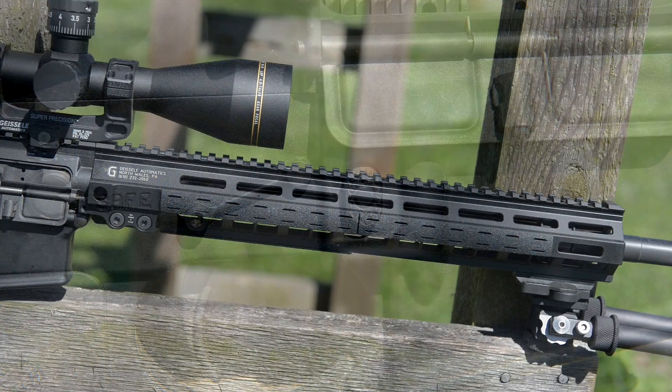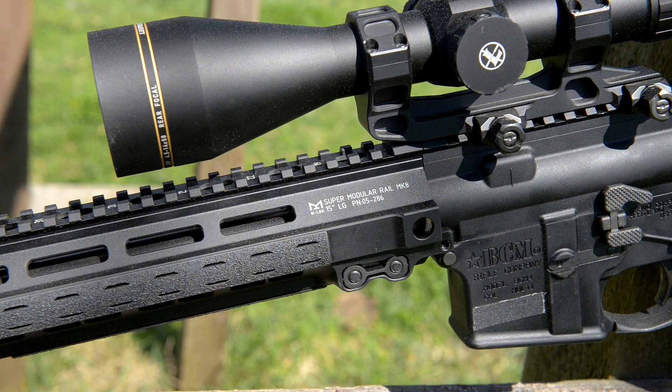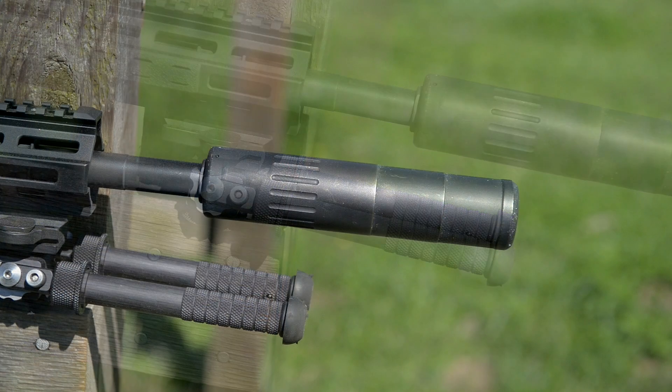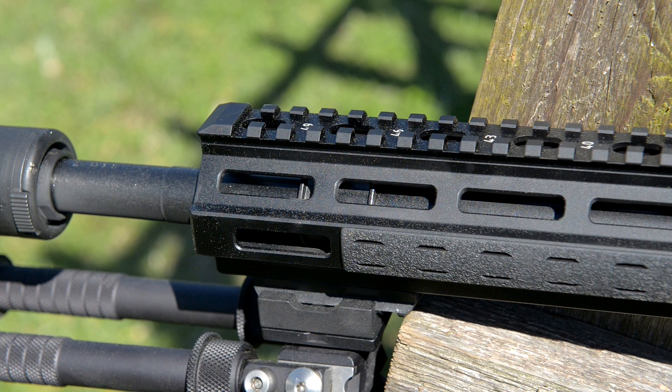We've got a 15-inch Mark 8 M-LOK rail from Geissele — one of my preferred rails. On an 18-inch build you've got plenty of rail space. I've got the BCM M-LOK rail covers that slip into the M-LOK slots. We've got an Atlas bipod on this rifle, a 51-tooth AAC adapter, and we're wearing an AAC M4-2000 suppressor. The gas block is a Geissele bombproof super gas block.